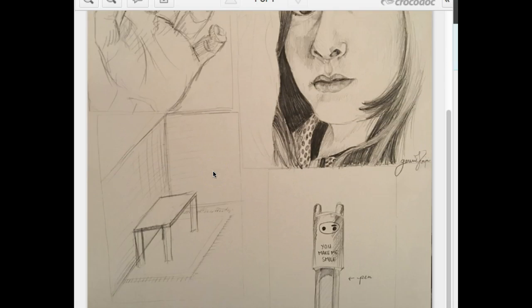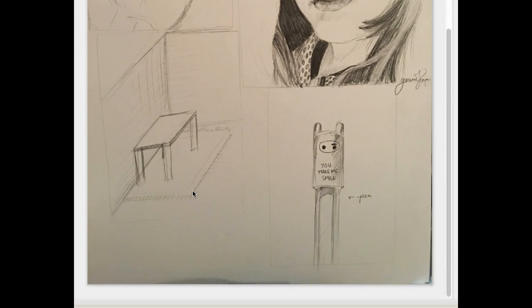For the corner of the room — this is a freehand drawing of a corner — nice sense of perspective here, keeping these lines all the same. We'll do a linear perspective project where you'll get to dive into that in more detail.